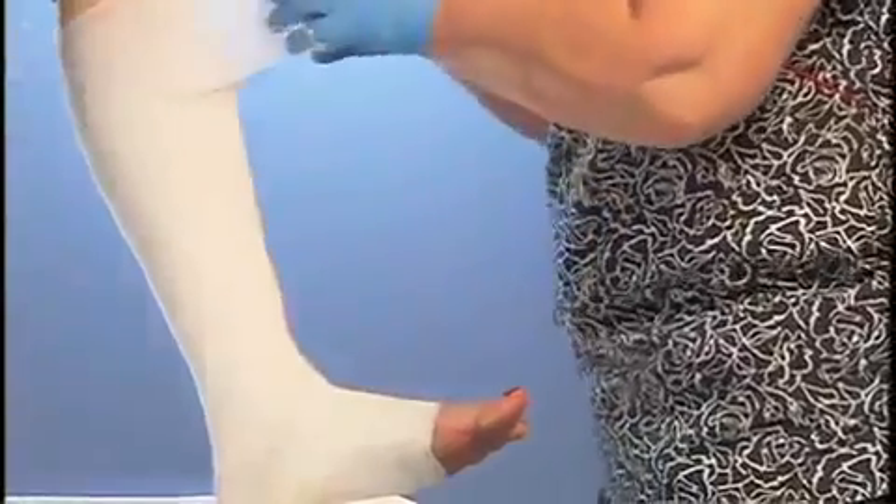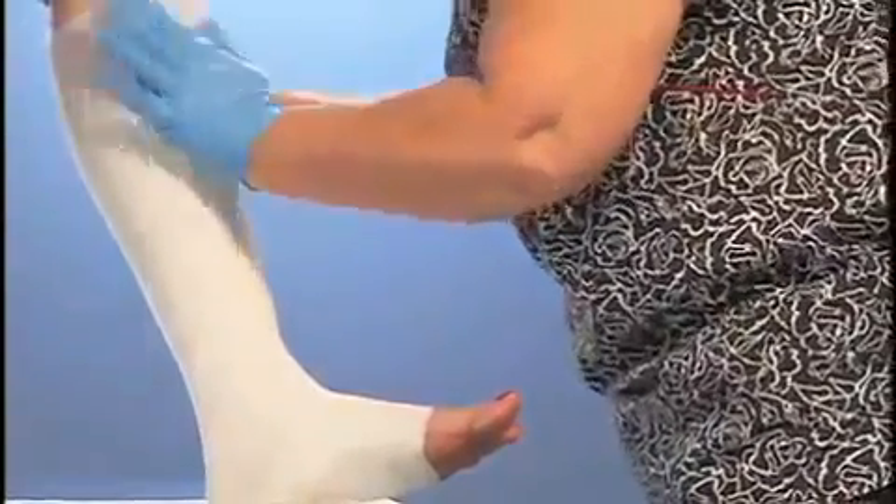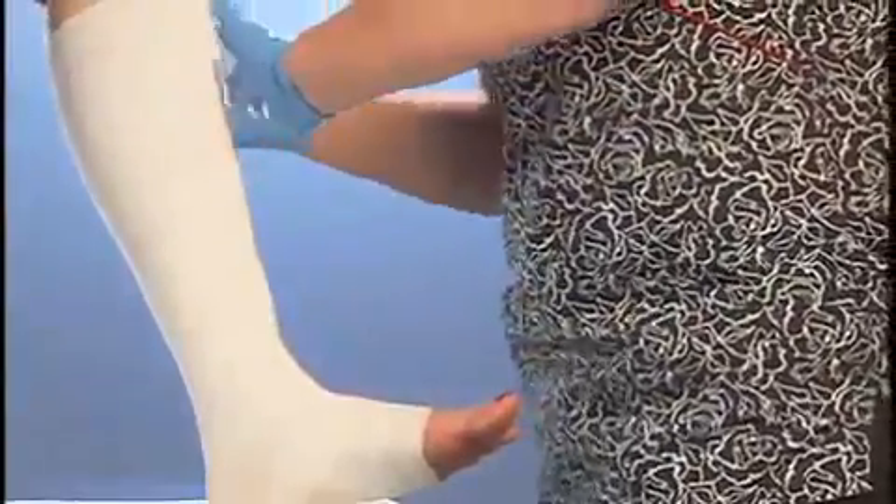As you are wrapping up the leg, smooth and mold the bandage with your hands. If needed, you can cut the bandage to prevent wrinkles, pleats, and folds. You can also restart the wrap where the bandage was cut. Continue this procedure until you are about one inch below the knee, which is one finger width below the posterior bend of the knee.